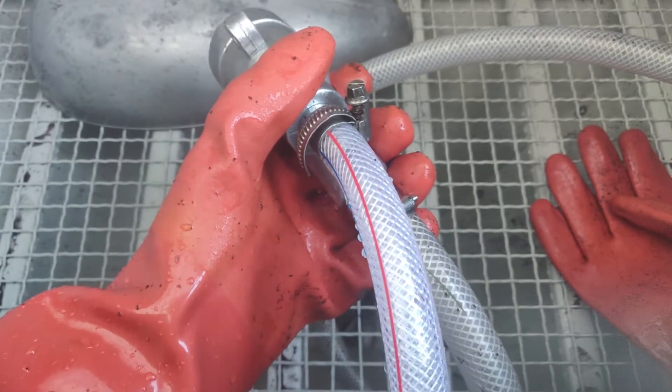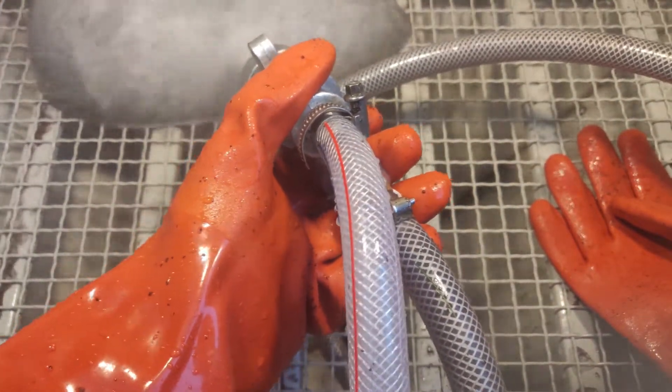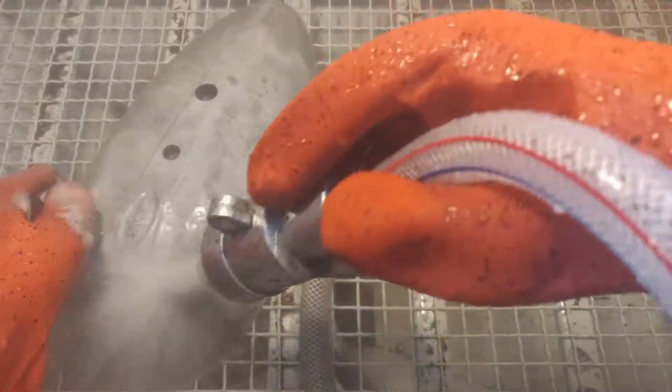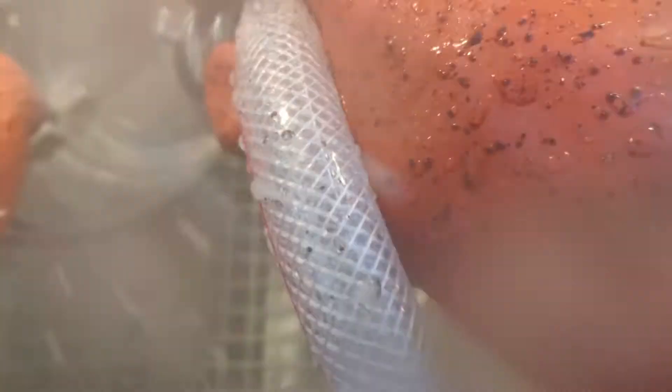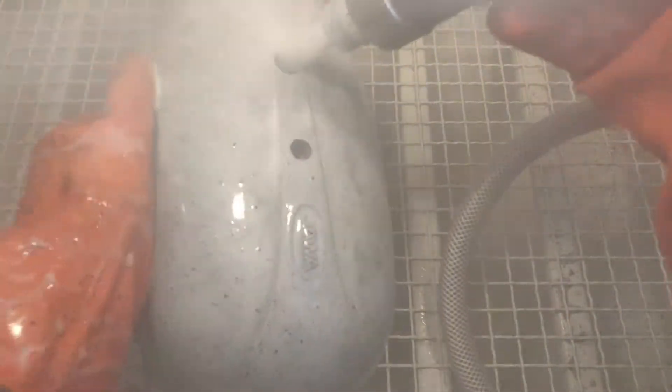Everything is set up already. This is my first part that I'm going to try and blast. Let's finally test it, shall we? Okay, so let's go.